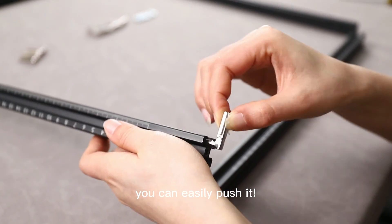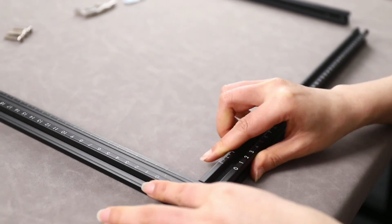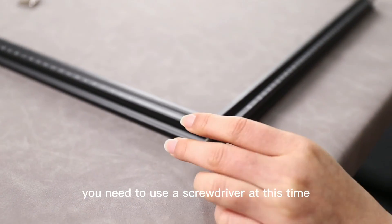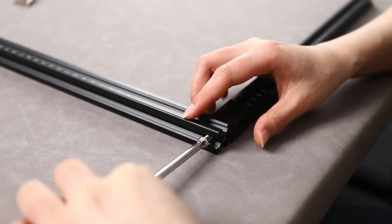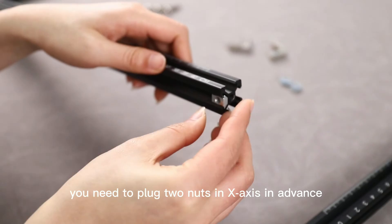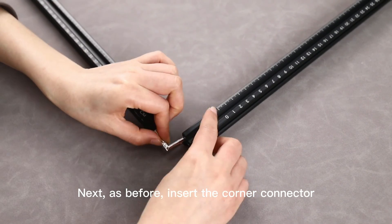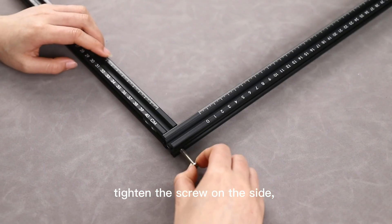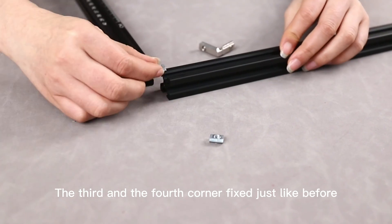Use the corner connectors to fix the orange corner. If it's not able to get in, don't worry — change the direction and you can easily push it in. Look, perfect. Now insert the X profile, then use the M5 square and align the square holes. You need to use a square driver at this time and then tighten it. Before fixing the lower red corner of the frame, you need to plug two nuts in excess in advance, which we will use later. Next, insert the corner connector as before.